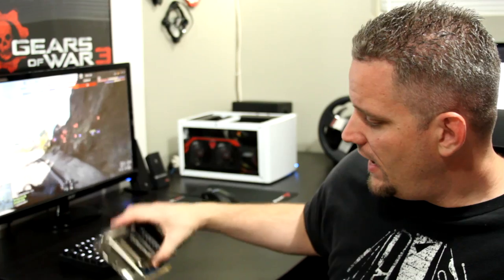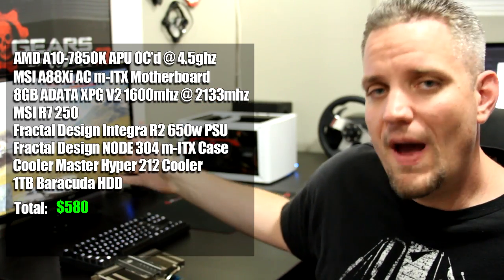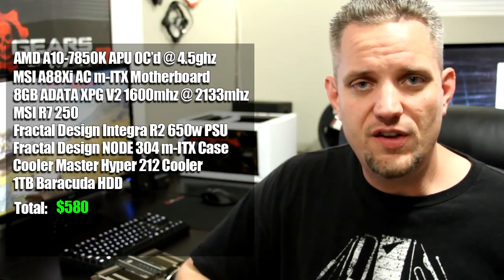I assumed, as a college student who got a raise or more hours wanting more performance — did I lock myself into a guaranteed bottleneck path? Am I going to be able to upgrade this system without having to buy a new CPU, motherboard, and all of that? Well, what I did next was I took an R7 250 and put it in dual graphics mode, adding the GPU.